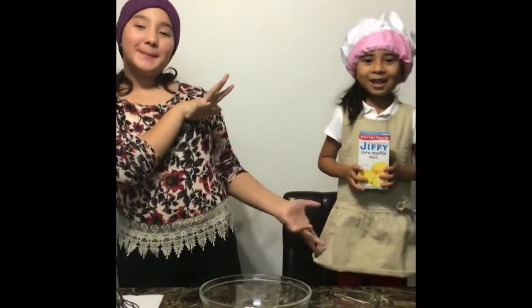Hey guys! Today we're going to make a recipe for corn muffins!